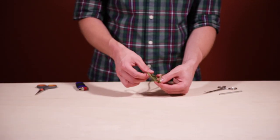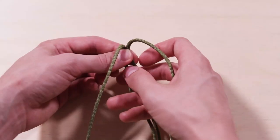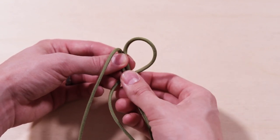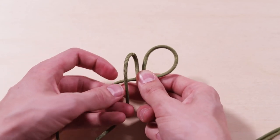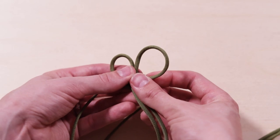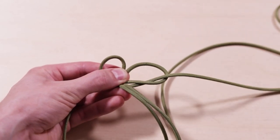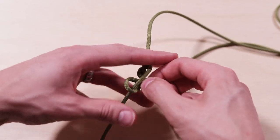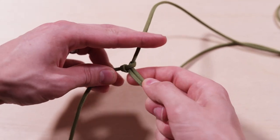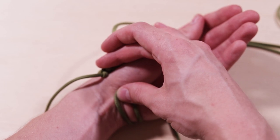If you know the cobra stitch, it's pretty simple once you get it down. You're just gonna cross over with one side, then bend over with the other one around the back, and then through this loop and pull it through. For this first one it's kind of tricky — you gotta hold on to all your cords so you don't get messed up. Once you get that first one down, that's really your first stitch.